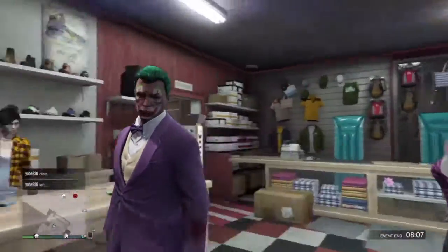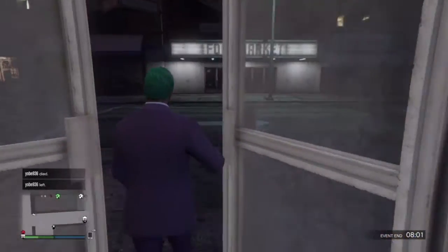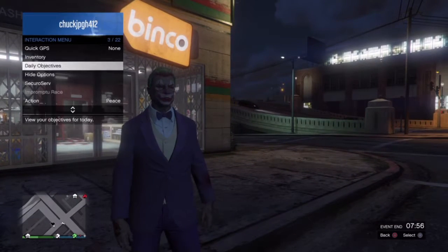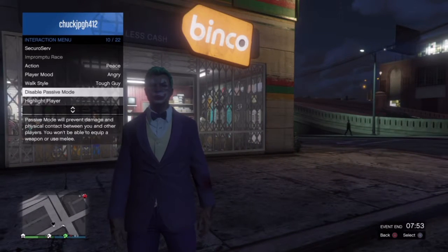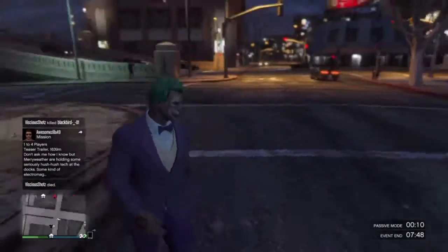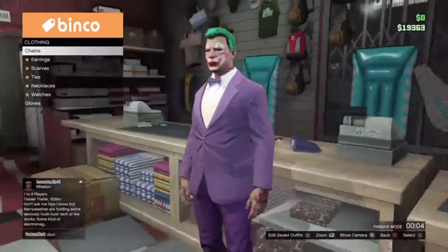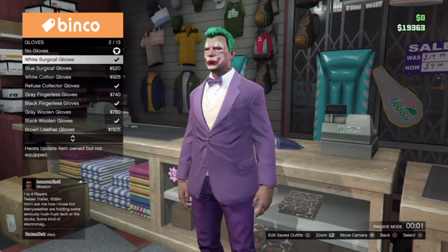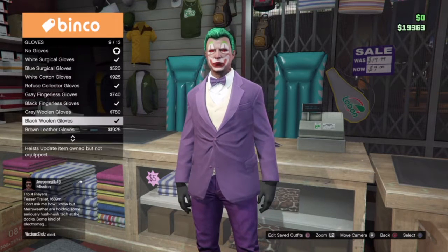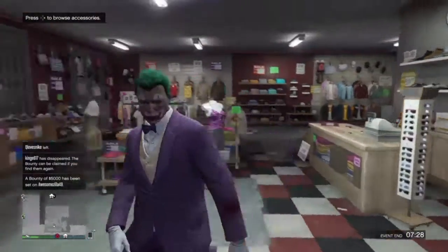After that you will want to save it and there you go, you have the Joker. By the way, I forgot one thing — the Joker wears gloves, so you can pick white gloves which I picked, or you can pick black — whatever you like.